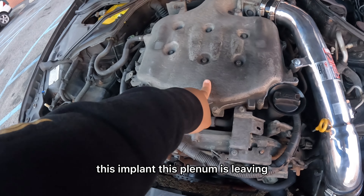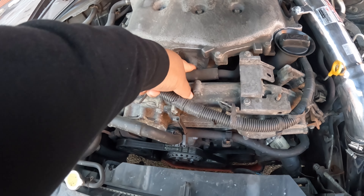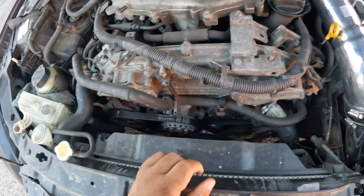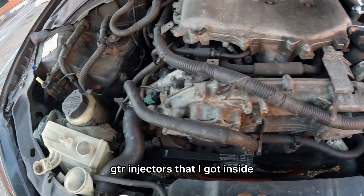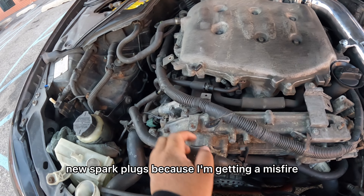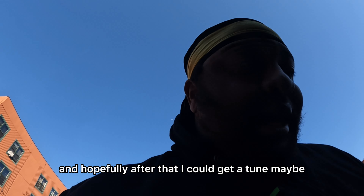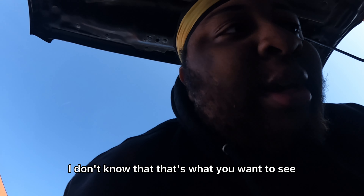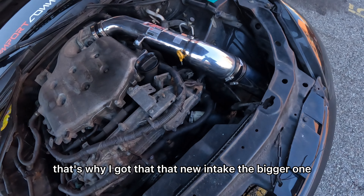Now let me tell y'all what's next. This intake plenum is leaving — I gotta port the lower one, and the lower one is getting a new ported unit. I gotta do my valve cover gaskets, GTR injectors that I got inside, and new spark plugs because I'm getting a misfire. That's pretty much it for now. Hopefully after that I can get a tune — maybe. That's why I got the new bigger intake, to see what it does.